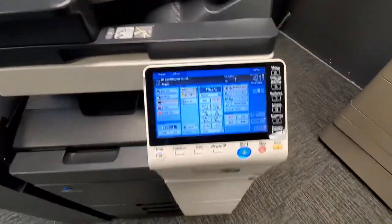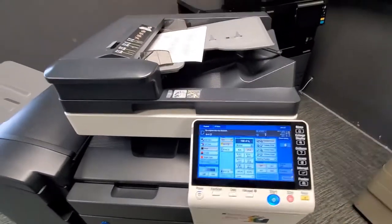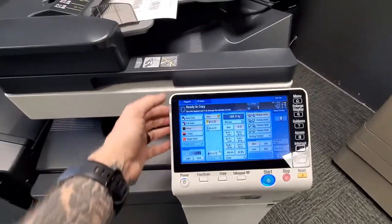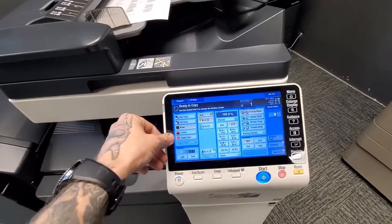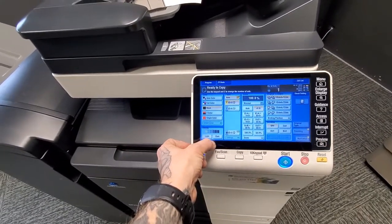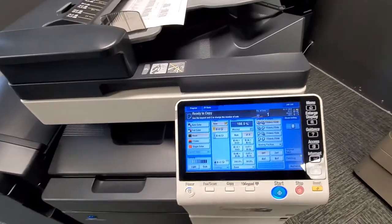Once your documents are loaded, look at the screen. As long as the blue light around the start button is blue, you're good; if it's red, something is off and it's not able to start the job. For multiple sets, put in your number of sets on the screen. You can select auto color, full color, or black, or change the color of the text right here. You also have density settings to make your copy darker or lighter. You have paper tray one, tray two, manual feed, and possibly trays three and four depending on your copier.